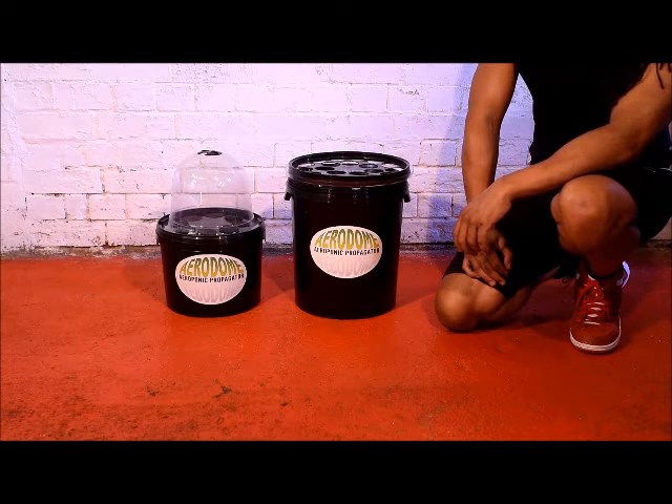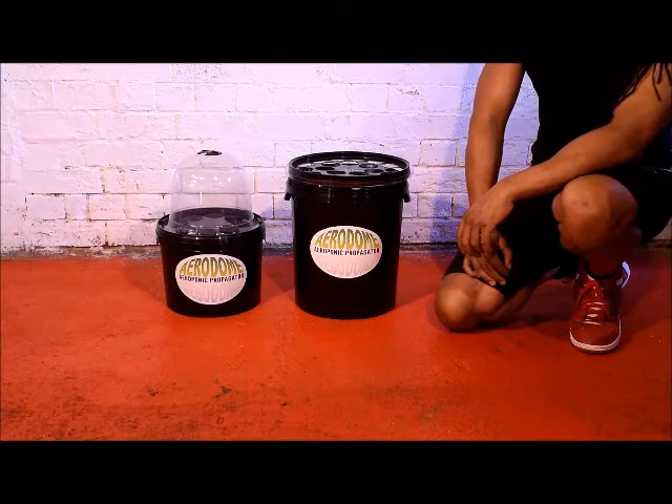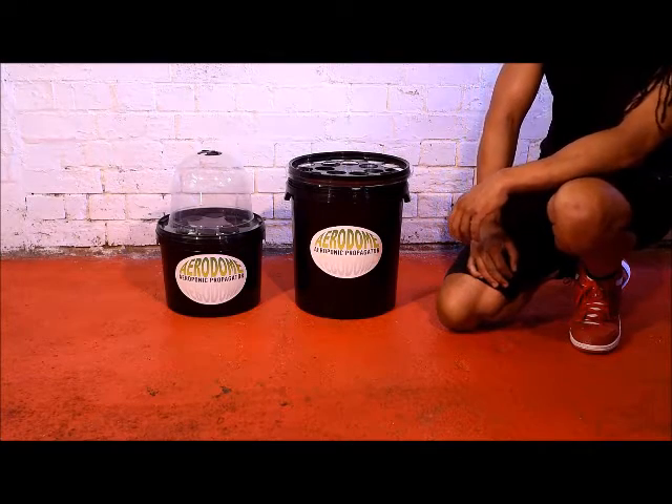We're going to take a couple of minutes to talk about the Aerodome Aeroponic Propagator, a simple, effective, low-cost package available from Basement Lighting, basementlighting.com.